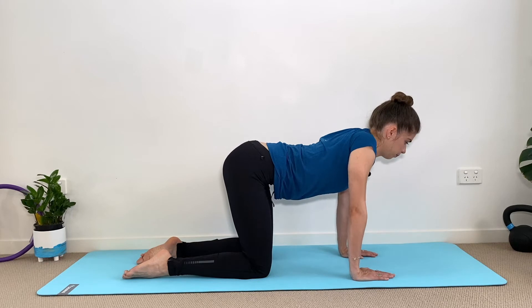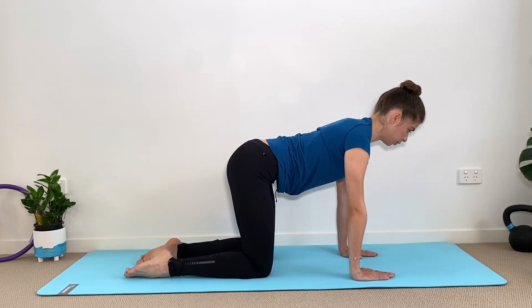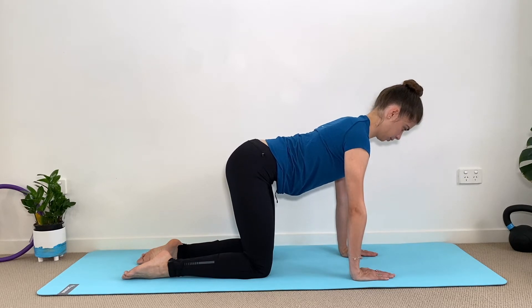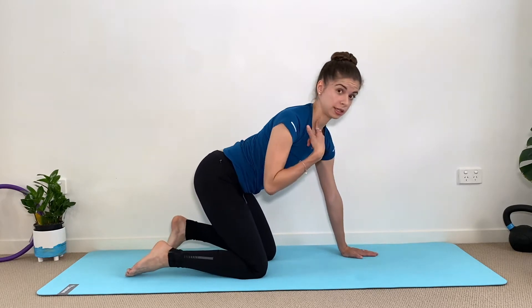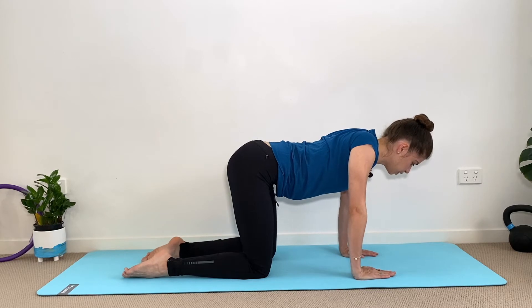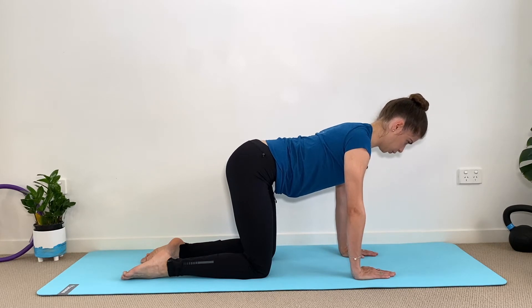Stay still, shoulders away from the ears, and we're going to poke the head out and up, then retract — out and up, squeezing these little muscles in your neck. It's not squeezing so much, it's actually just activating them. Keeping your chin tuck, it's just a small movement.